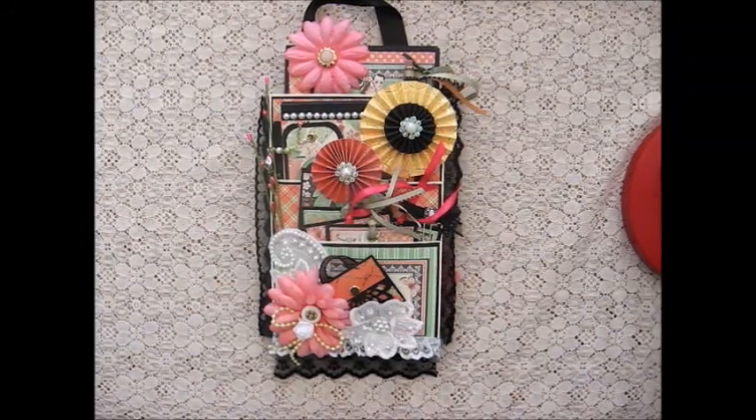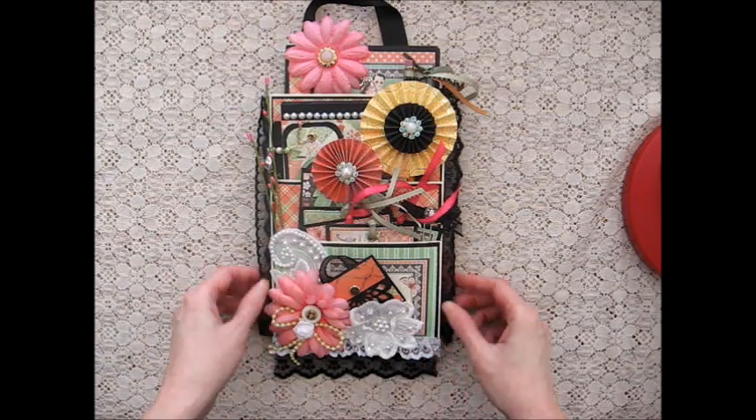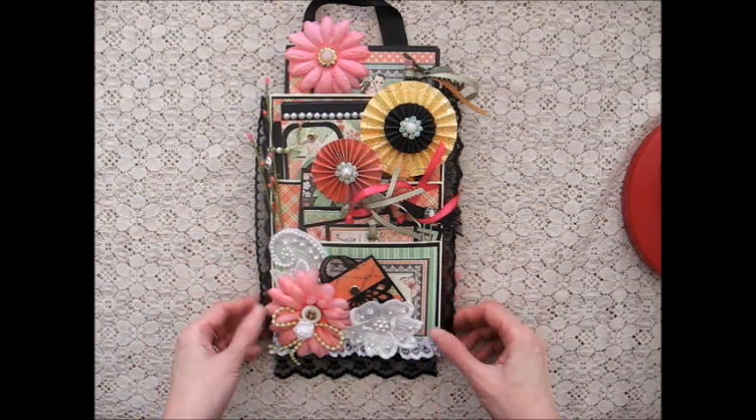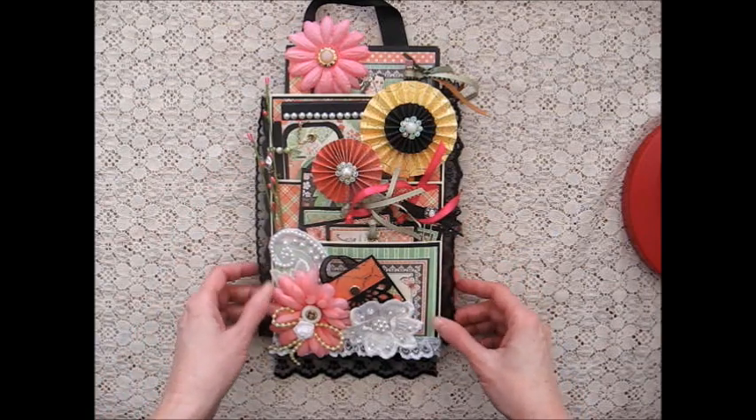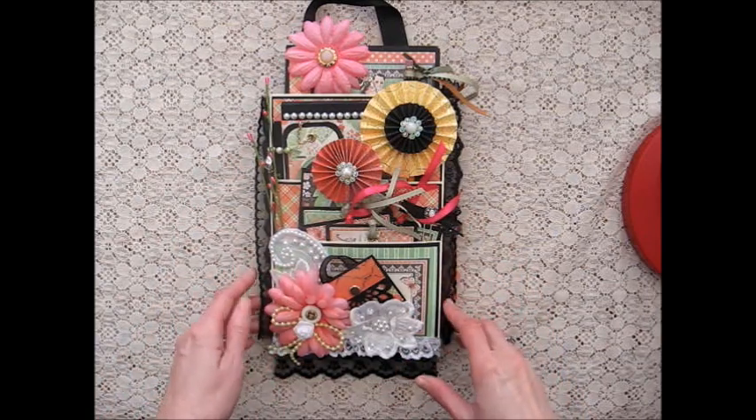Hi everybody, this is Christine. I just finished making my very first loaded envelope, so I want to show you what I did. There are lots of tutorials on YouTube on how to make the actual envelope, so you can do a search if you're interested in making one of these.